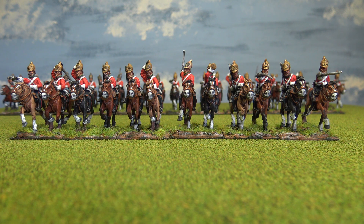I really like these Eureka figures. Getting pretty close now to finishing my British Army.